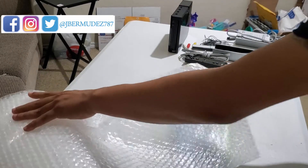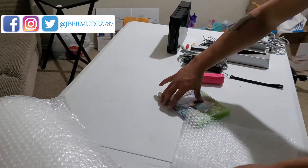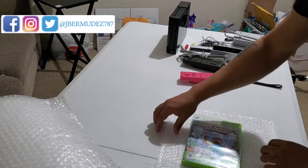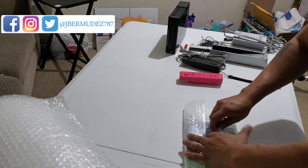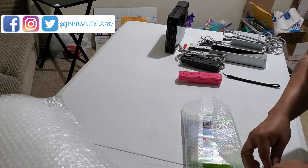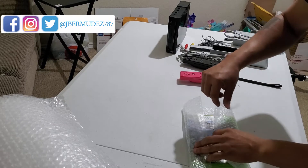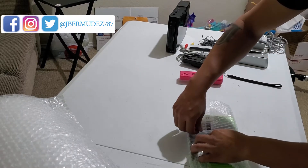For this I'm just going to bubble wrap it real quick. Make sure the video game is inside the case — you don't want to send out an empty case.